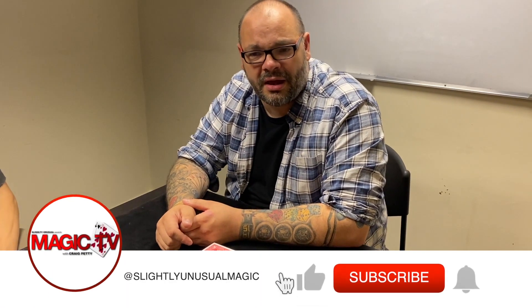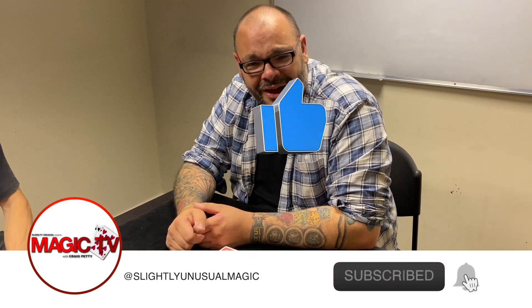Hey guys, welcome back to Magic TV. My name's Craig. It is — well, it's six o'clock and it's time for Magic Live.